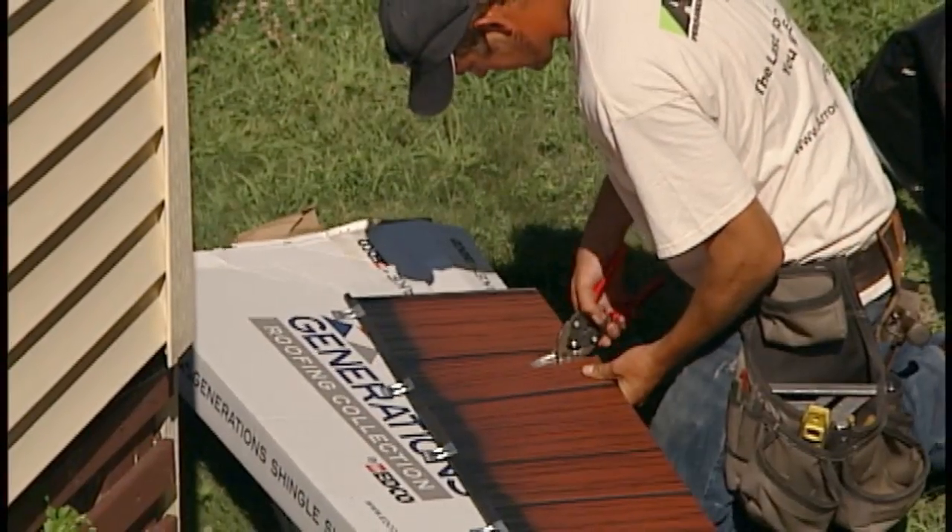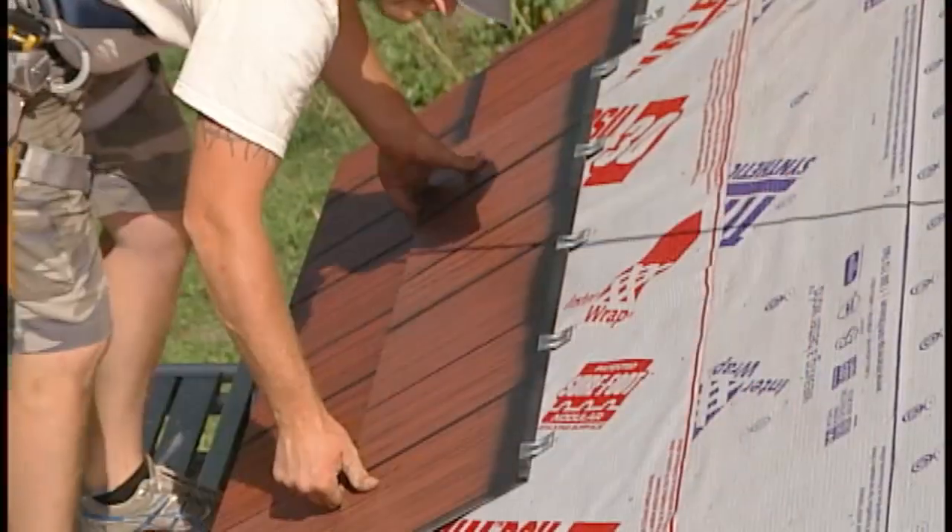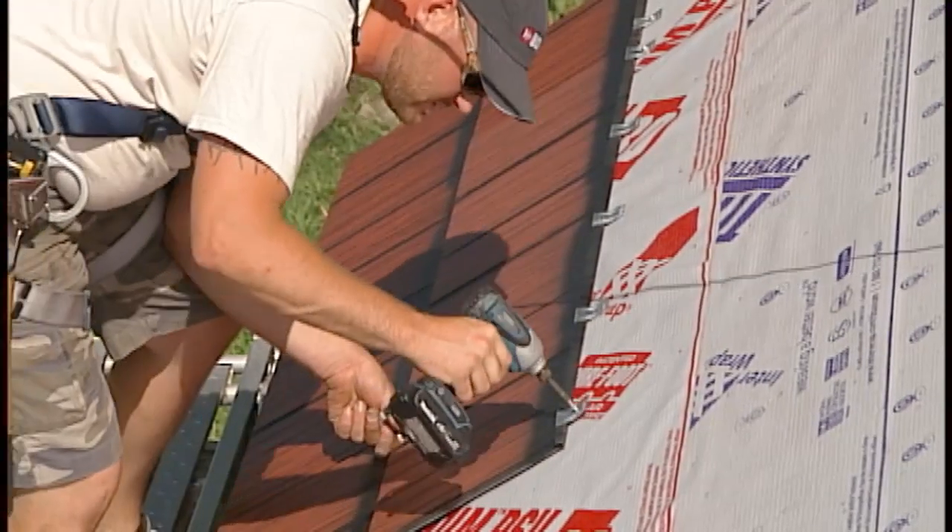For course 2, a cut is made at Dimple 2 to create a quarter panel starter. After it's put in, full panels are installed to complete the row.